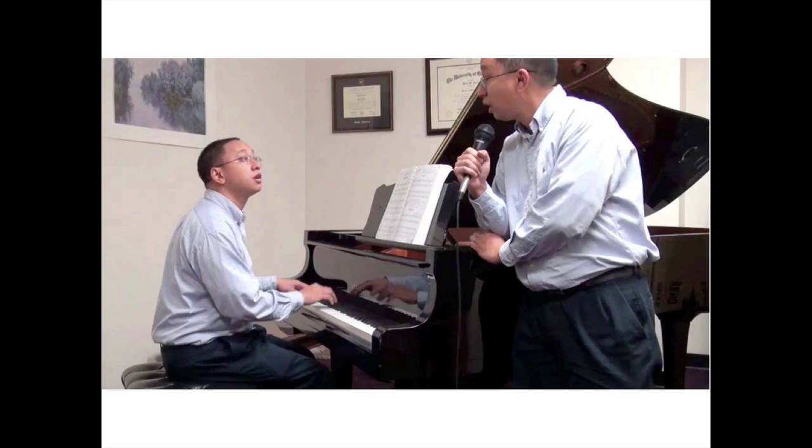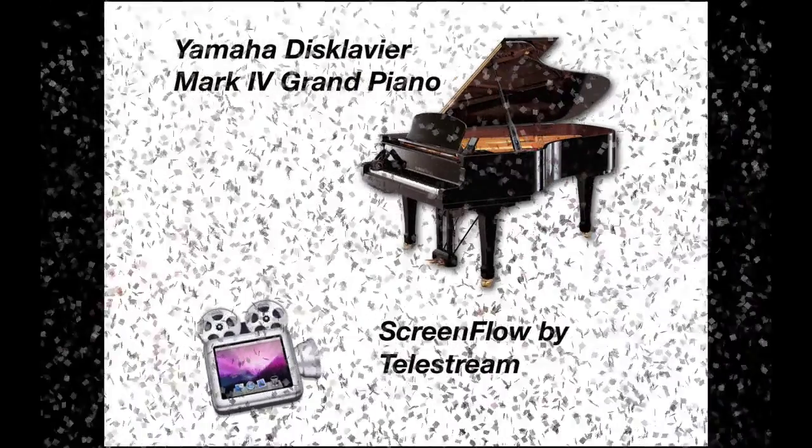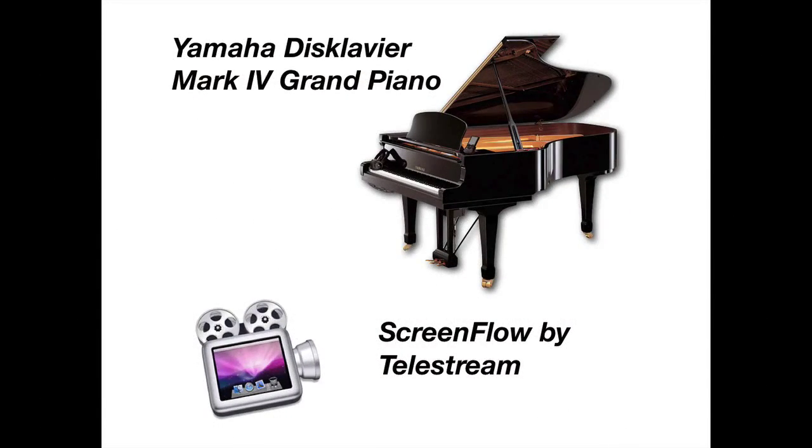There are two elements that made this pretty simple to do. One was you need a Yamaha Disklavier Mark IV Grand Piano — although maybe you don't need it — but it made the whole process a whole lot easier to be able to record myself on the player piano itself. And then I also use a video editing program, which is actually also a screen recording program, called ScreenFlow by Telestream. And this is how I did it.